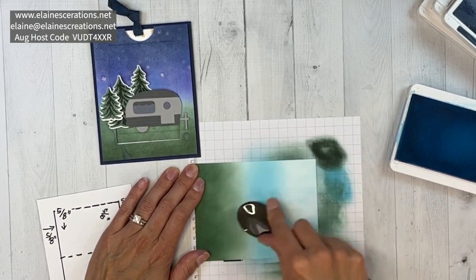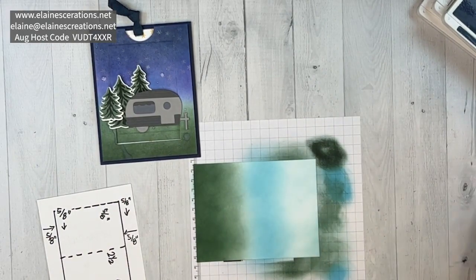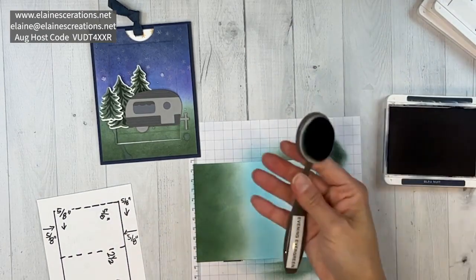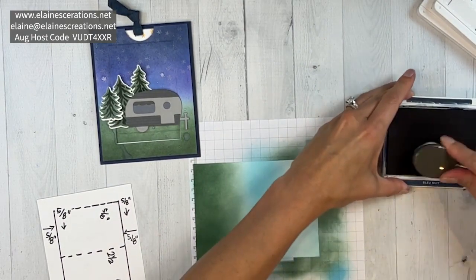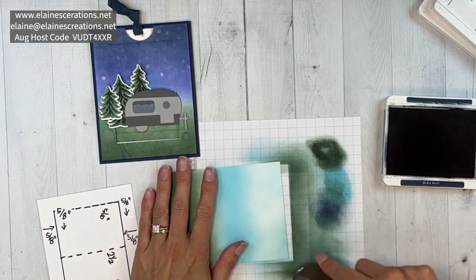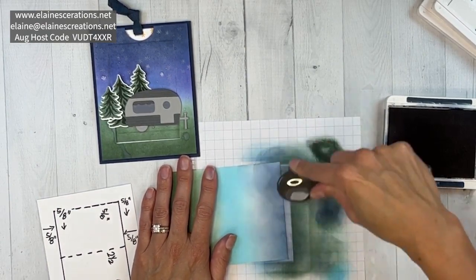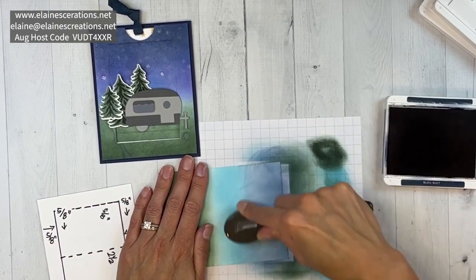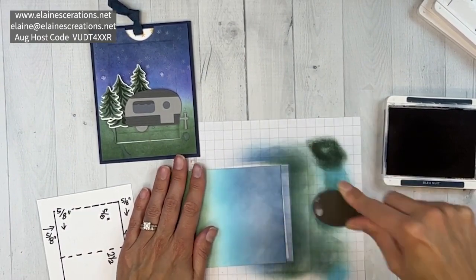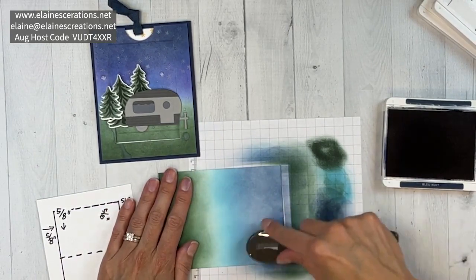Just a really soft border — that's the Tahitian Tide. Now last of all we have Night of Navy. I label these so I don't get them mixed up. This one's going to go super light again and then we'll add more pressure. We're going to go over this a couple times to get it nice and dark — you see you've got this kind of glow going on, so cool.